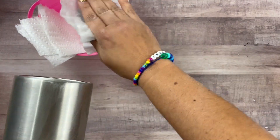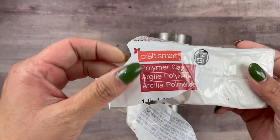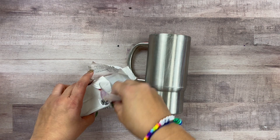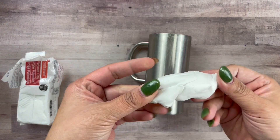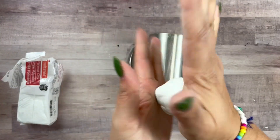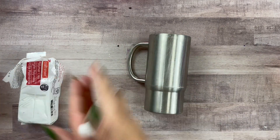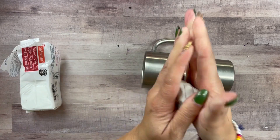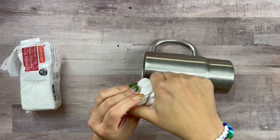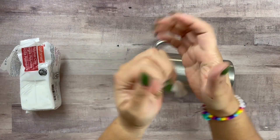Now for the fun part — I'm going to be using polymer clay. This is the clay that you have to bake in order for it to cure hard. You can also use air dry clay or Poxy Sculpt, but today this is my clay of choice. We're going to start by taking off a big chunk to make the handle. Just massage it in your hands — it's important to do this because it softens up the clay and makes it easier to work with and mold.